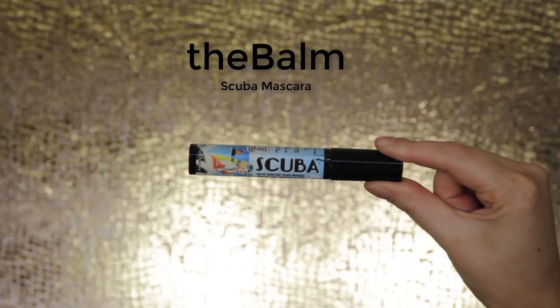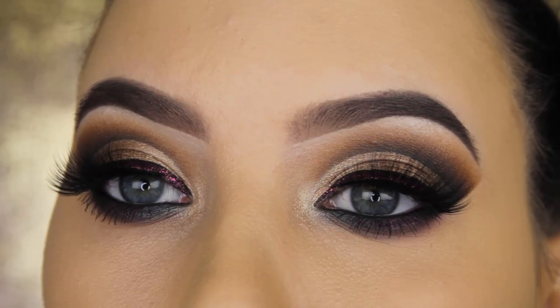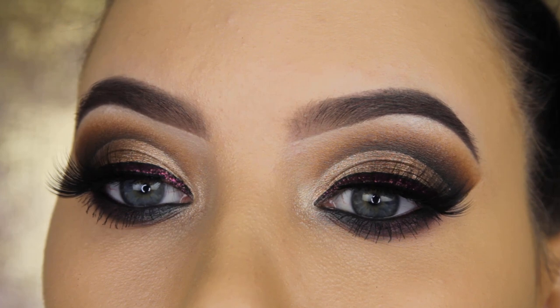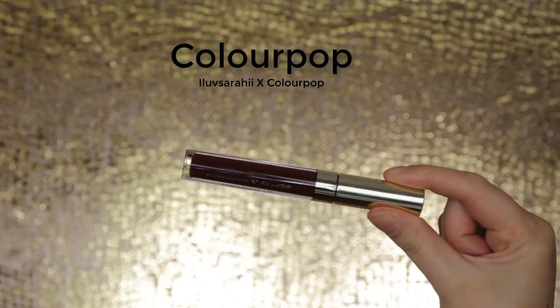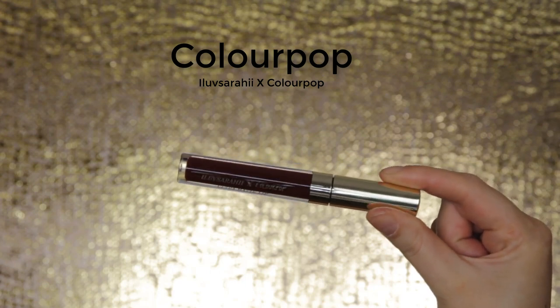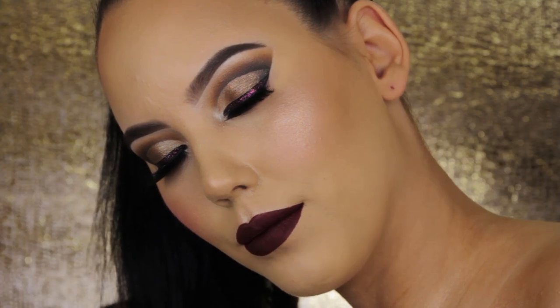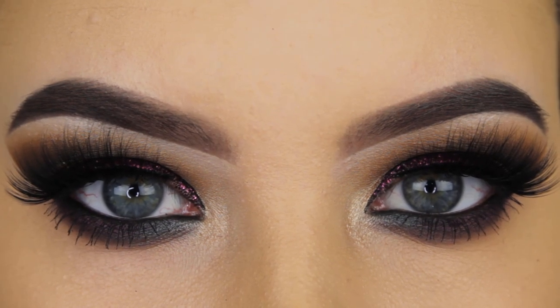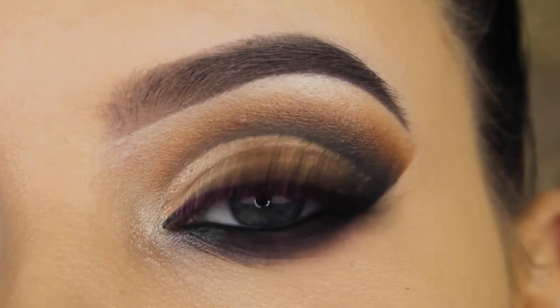For mascara I used the Debalm Scuba Mascara, and I applied my lashes off camera — I'll put the lash name in the description bar. If you're wondering about the lipstick, I used the ColourPop x ILuvSarahii collaboration liquid lipstick, which is a very dark, intense burgundy shade.